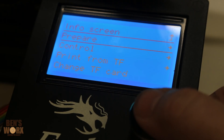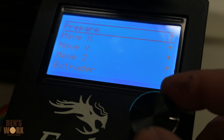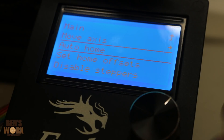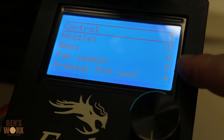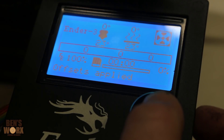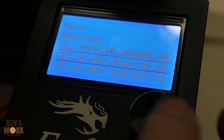To enter the menu is quite simple — just click the main button. You can scroll down to things like moving the axis. It has an auto home function where it'll tap all the limit switches and set the home position. You can also adjust the temperatures — your nozzle temp, your bed temp, and your fan speed. To run a print on this machine is quite simple: just enter the menu, go to print from TF, and select your G-code file.